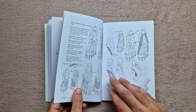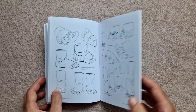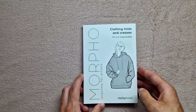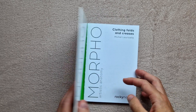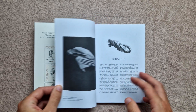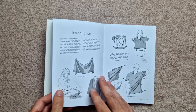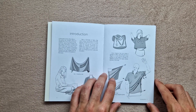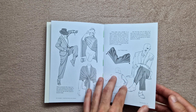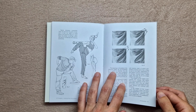I'll leave it at that for Hands and Feet. Last of all, I have Clothing Folds and Creases — same format again. You can see some of the other books in the series here. This is actually the one I wanted most. I got these three as a bundle, which explains why I have three random ones in case you were wondering.